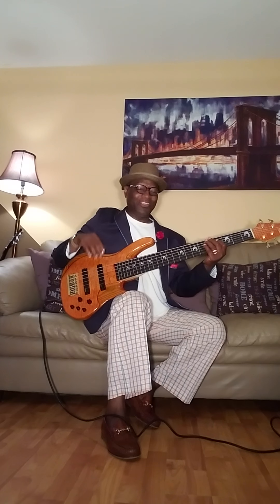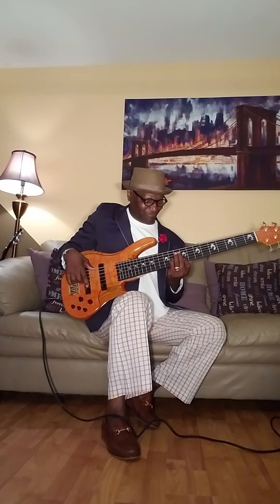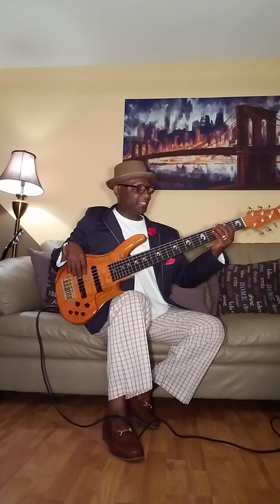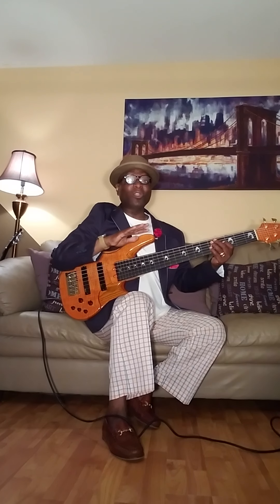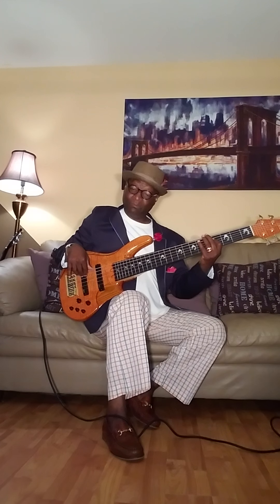Now I got the bass on detent. So we're at the rear, which is low cut on the mids. Let's go to the middle — you hear it open up a little bit. All right, so let's go all the way to the front on the mids and you get this. That's all the way mids wide open.